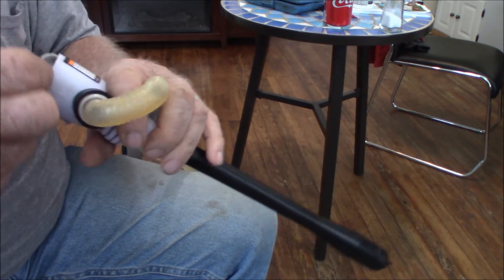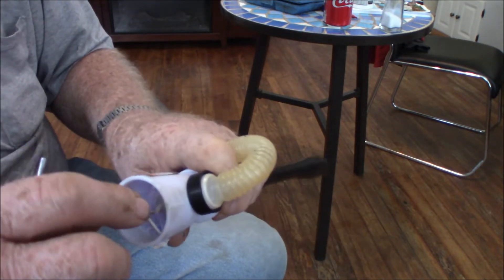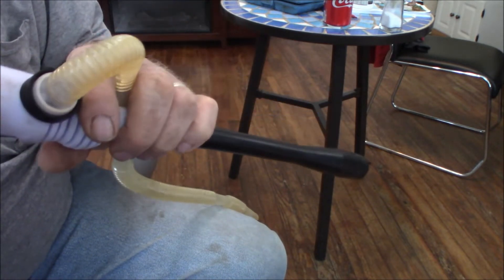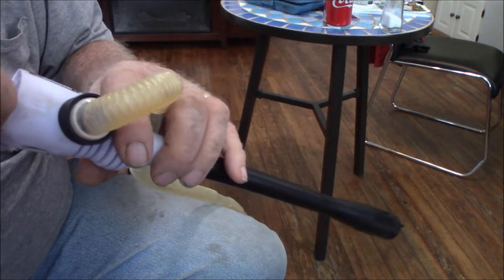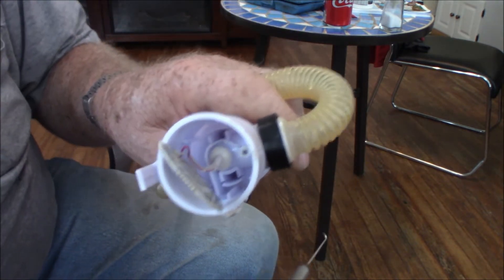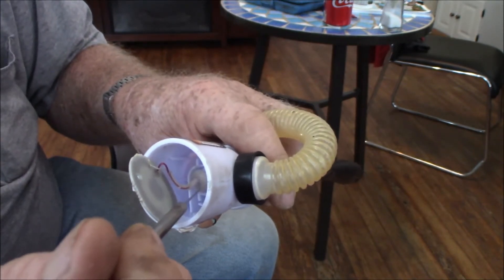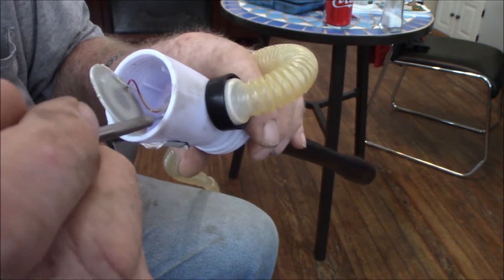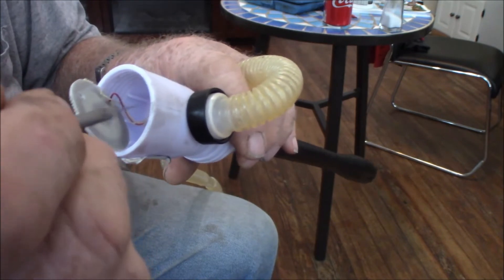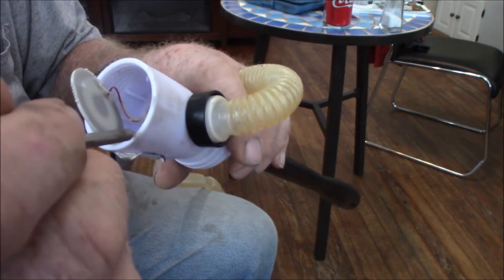What I discovered was — and I don't know if you can see it or not — there's a hole right here where the wires come up. They had some kind of sealant on there, but it came loose. It was just floating up on top of the wire. Obviously that was the leak.